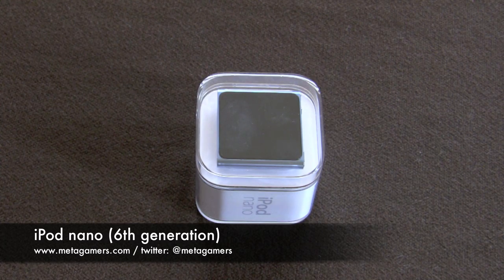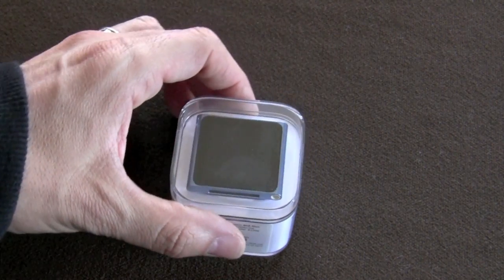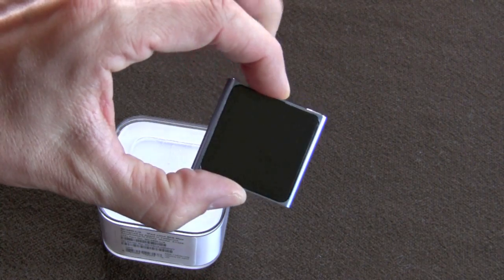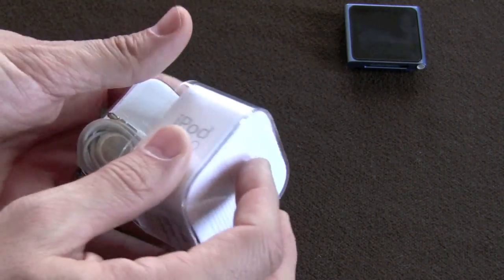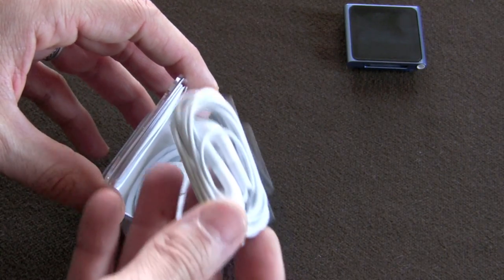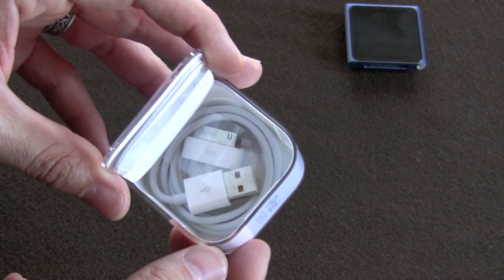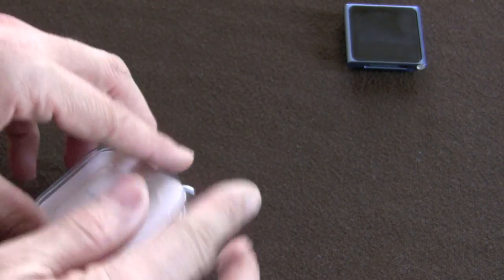I picked this up about three or so weeks ago at my local Apple store. I ended up getting the blue version, which you can see here. This is the eight gigabyte version. Inside the package you're going to get pretty standard fare — your earbuds from Apple, your USB charging cable, and your start guide. Pretty standard fare for Apple on what you get with their Nano.